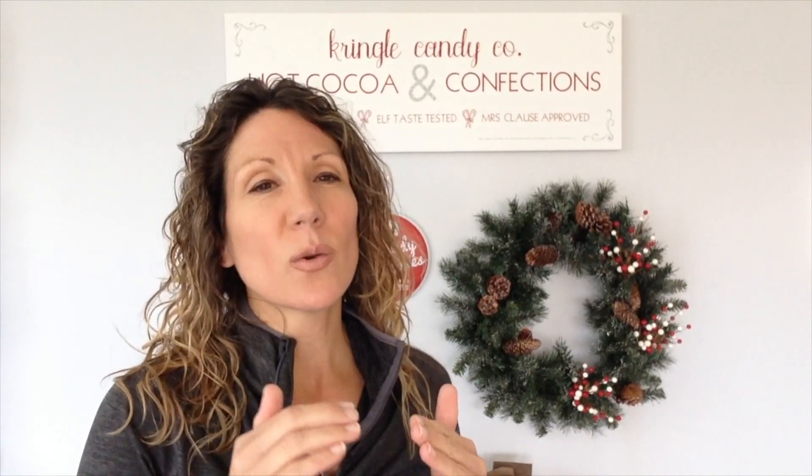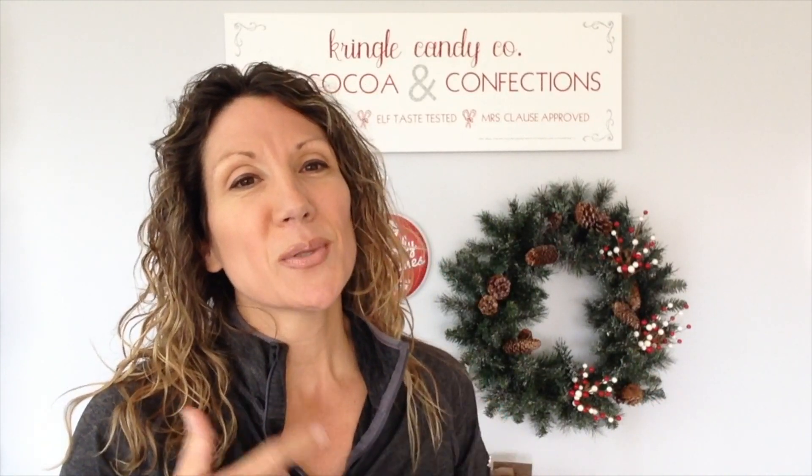Hey friends! Today we are going to decorate a Christmas tree the way the professionals would, from the ground up. I'm going to show you exactly what to put on the tree, when, and how much of it you need, and then show you the finished product. We're going to do it on time-lapse, so I hope you'll stick around and learn how to decorate a Christmas tree. Let's get going!